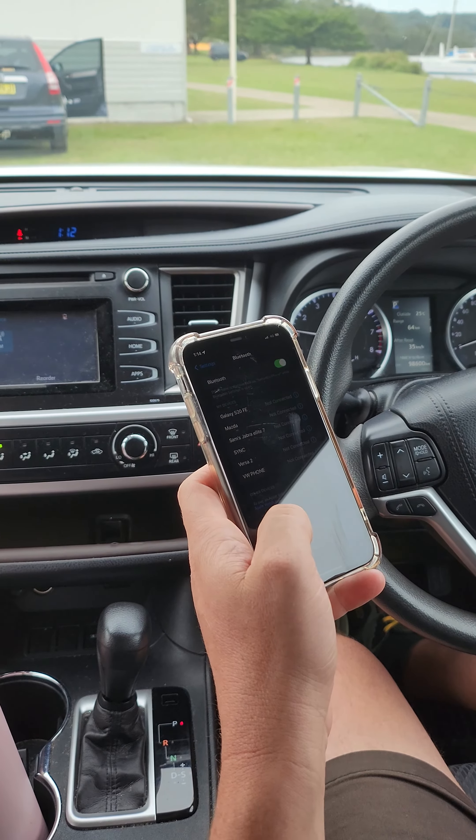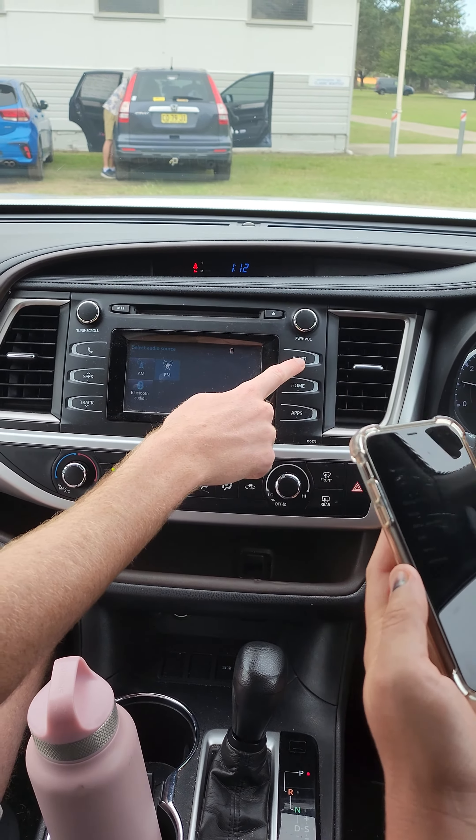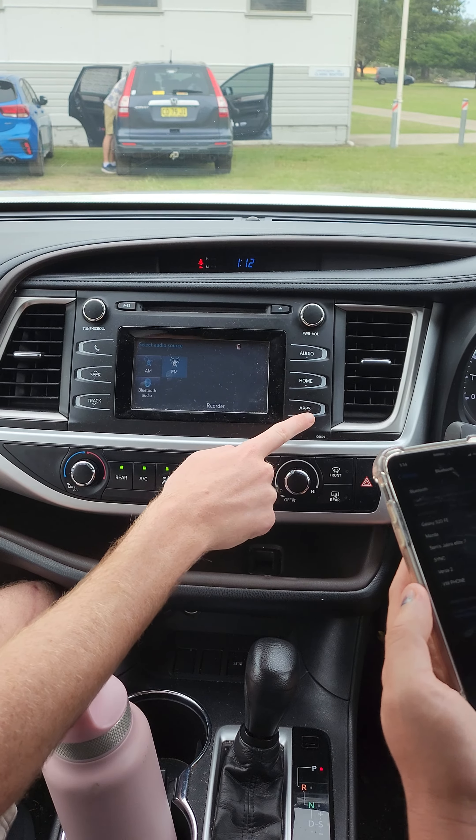This is how you connect your phone to the Bluetooth in a Toyota Corolla. What you've got to do: press the apps button, then press setup.